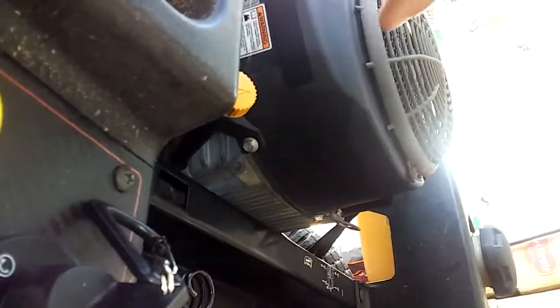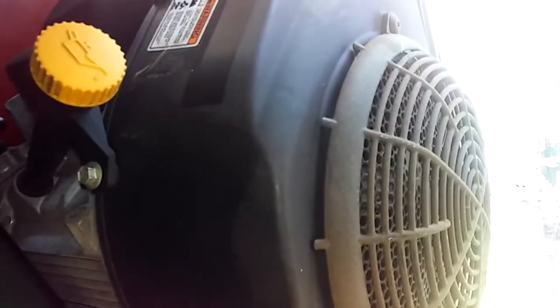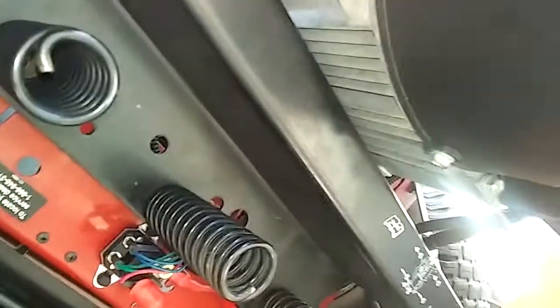When it fails, your ignition doesn't work, your PTO doesn't work, and it grounds out the coils on the motor itself. The only way around that is to bypass it and do some rewiring.